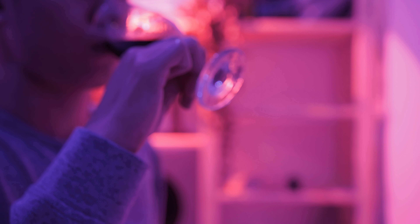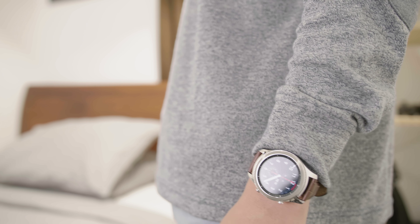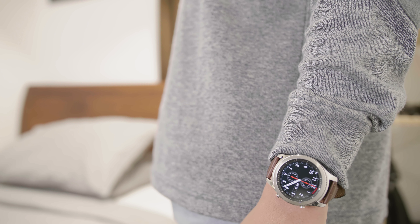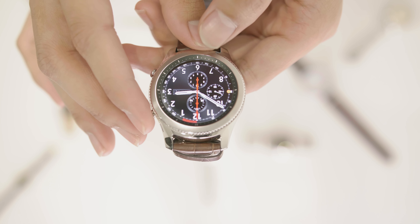With so few truly interesting smartwatch options out there, the Gear S3 can't help but feel like a refreshing change of pace if you are in the market for a high-end wearable and don't care about Tizen. The Gear S3 is worth considering — even after almost two years, it still stands against competitors like Apple Watch Series 3, Android Wear, and other high-end wearable choices like Fitbit and Garmin.